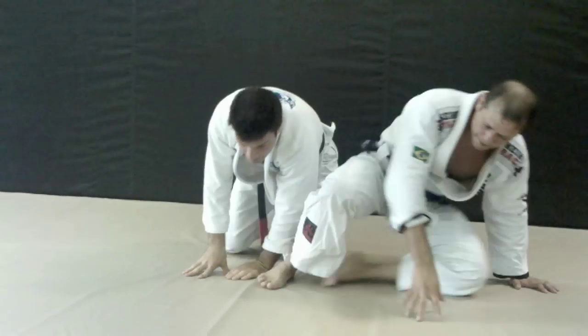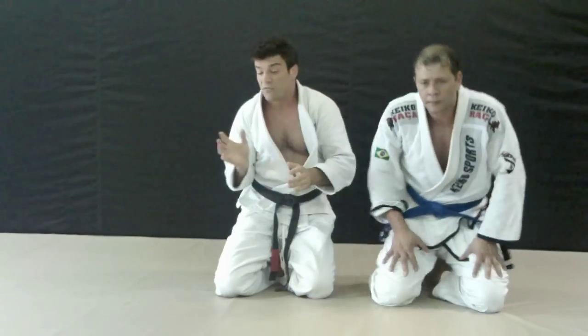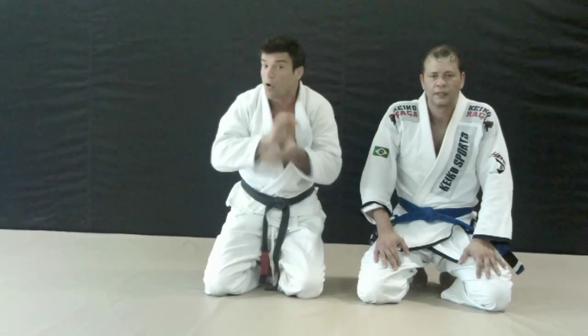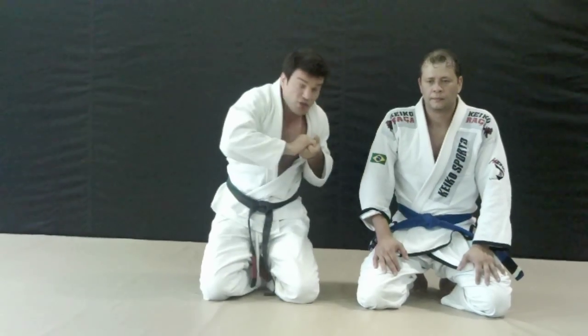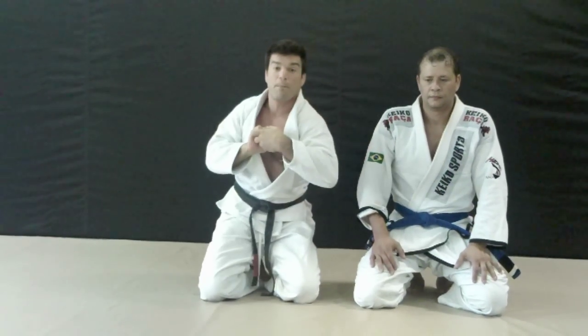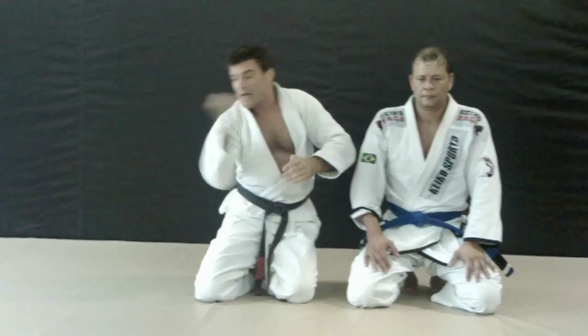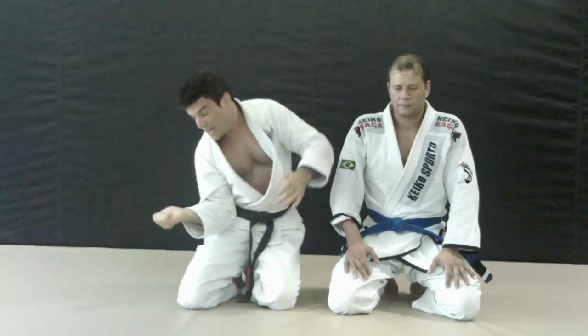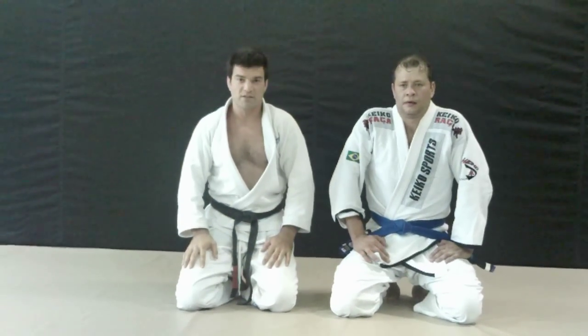Alright guys, remember: defend the arm. If none of the escapes are working, switch to your gable grip or build it on your arm — maybe the guy's pulling so hard you need to get to your gable grip or ten-finger grip. Turn to the feet, elbow inside, push the leg into your half guard, turn back into the mat. Hit him in the chest with the back of the hand and your elbow's going to go right to the floor. You've opened up tons of room — just simply get on top. Thanks again from the Pinto Gracie Academy. Visit the website. Thank you.